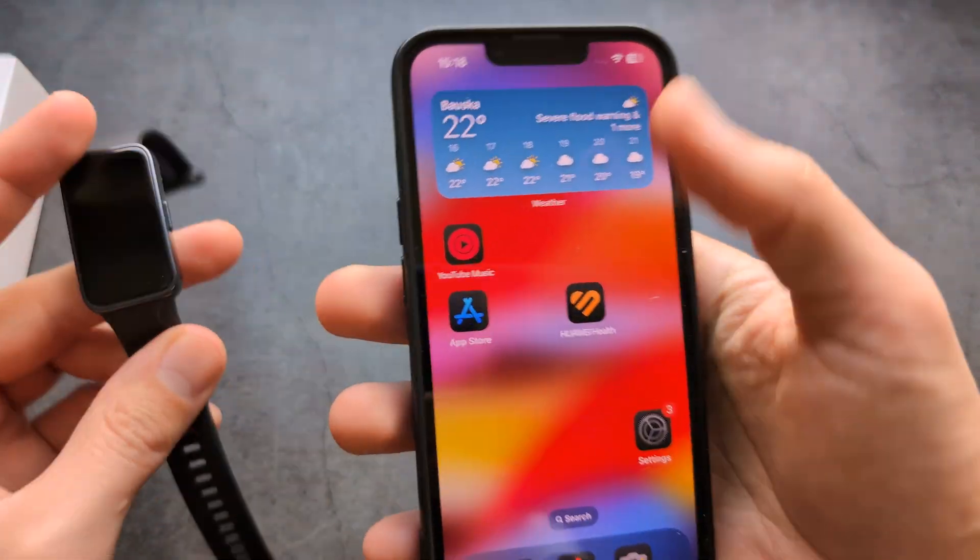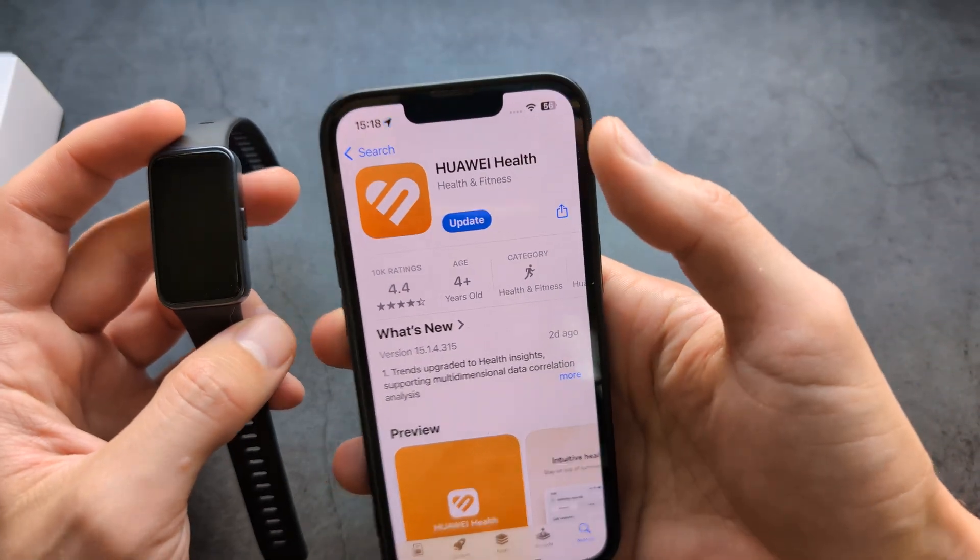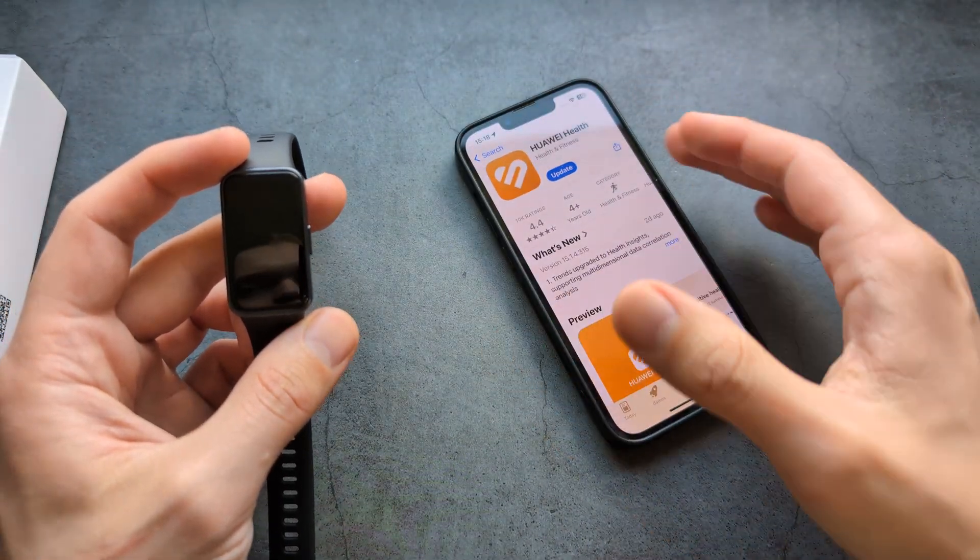First things first, you will need to go to the Apple Store and download the app called Huawei Health. Search for this — it's available on the Apple Store.